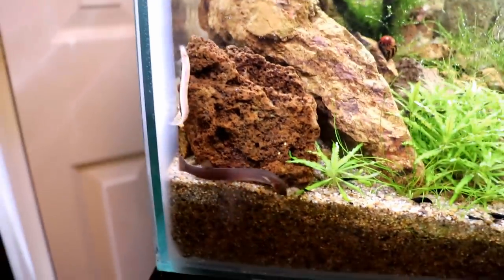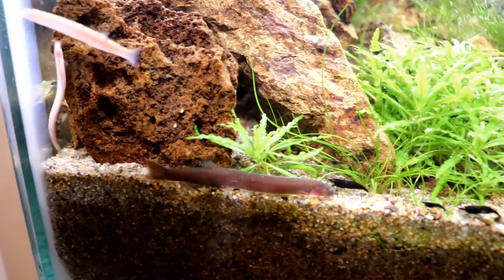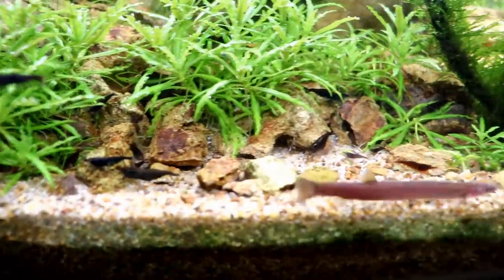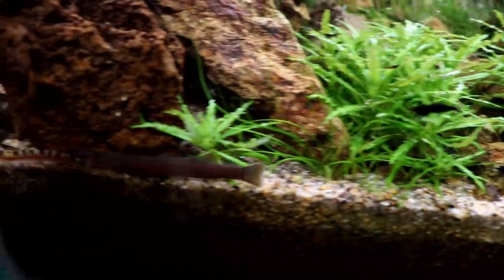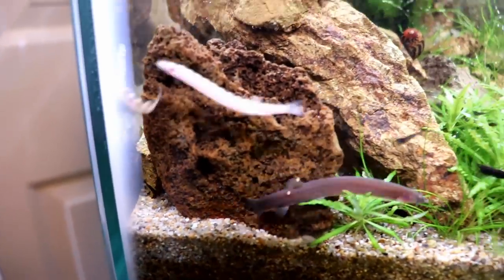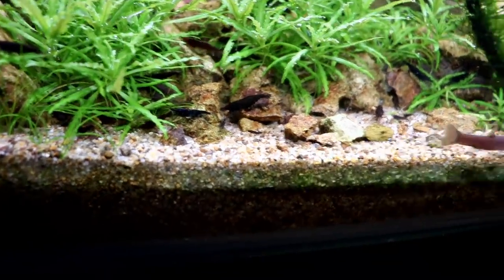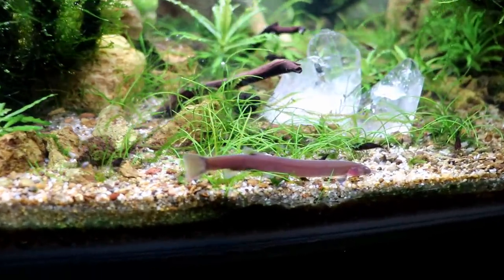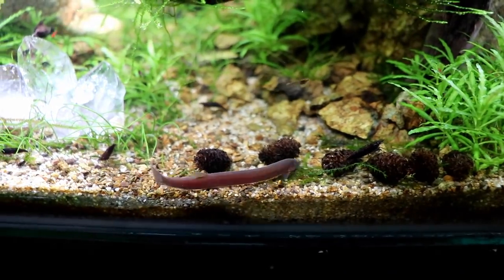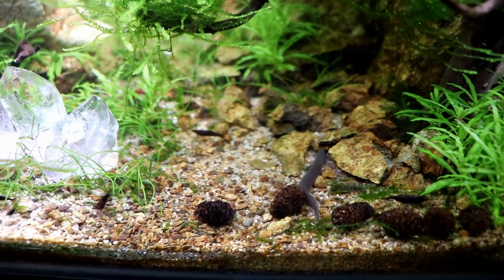And right back he goes. Let's see if we can track him. He's checking out the substrate, looking for food, and not paying too much attention to the shrimp - he kind of just lets them do their thing. The two color forms will interact with each other. They hang out in the same caves - they're all a bunch of friends, scavenging down there doing their thing.